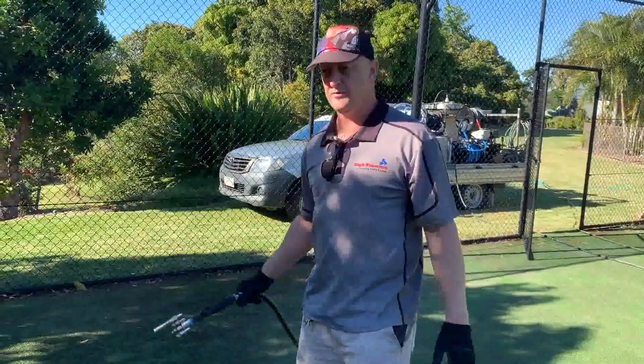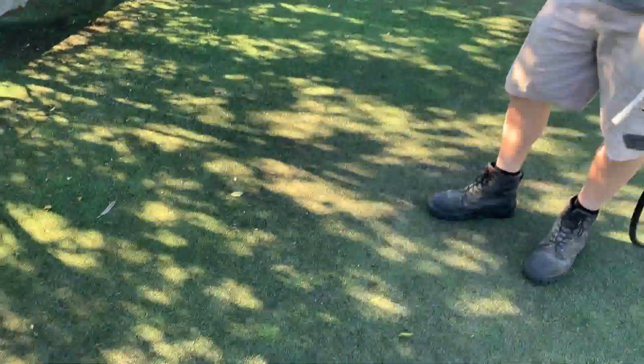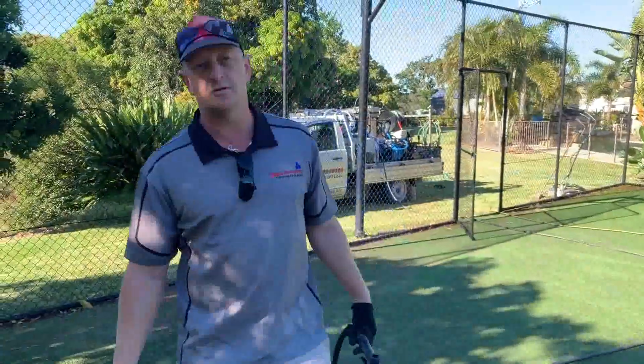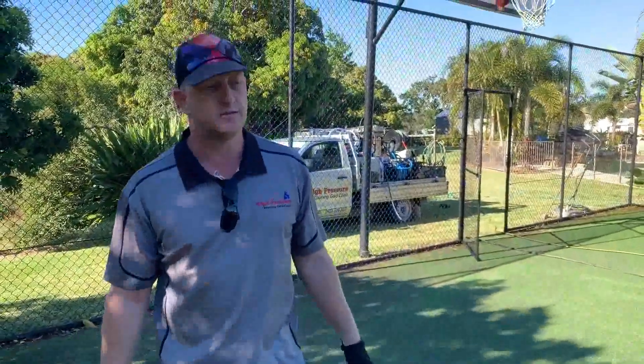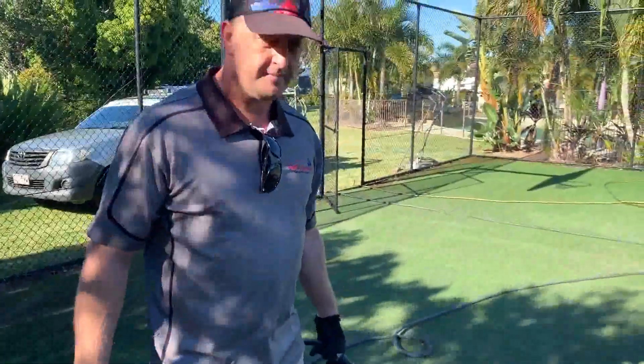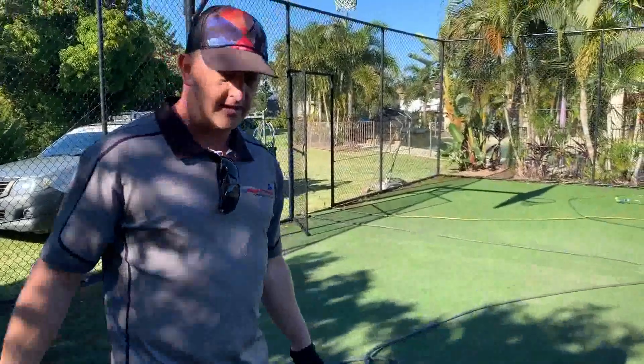Luckily we caught it before it's gone too far. We'll be going through doing a pre-treatment with the soap and a little bit of SH, then we'll be running the floor cleaner over it. Cleaning is similar to a traditional way you clean a concrete tennis court, however we just need to be mindful of the pressure, and the wash down is going to take a lot longer — we're just going to catch in the synthetic grass there.